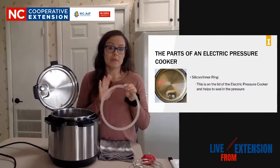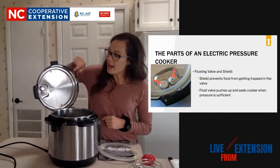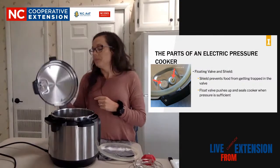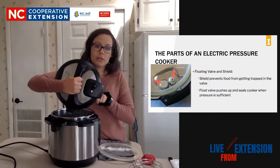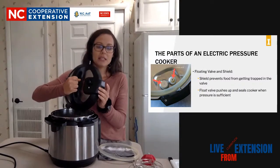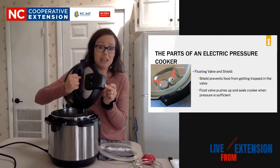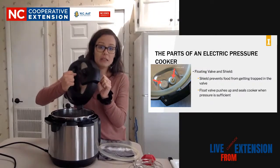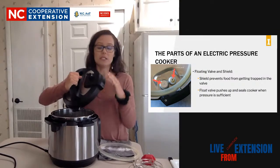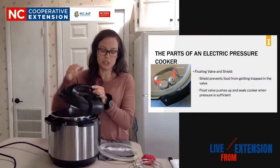A lot of people recommend having more than one of these rings. Then from the ring, we have these two little pieces on the lid - this is going to be your lock or your float valve. What it does is when pressure builds up, it pushes out. At that point, there is a little lock mechanism that will kick in and will not let you open the pot. There's a little mechanism that will lock so the pot lid will not move.